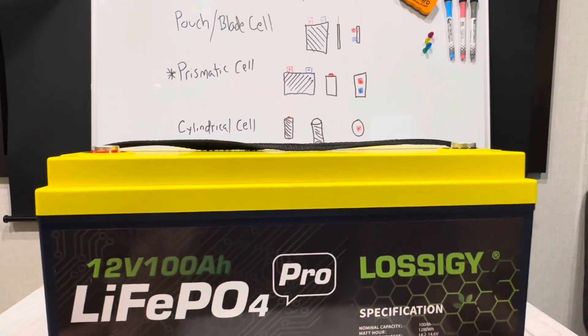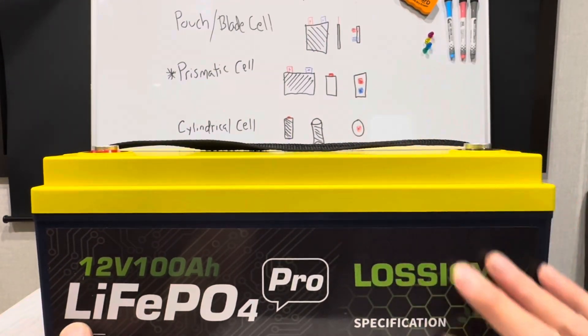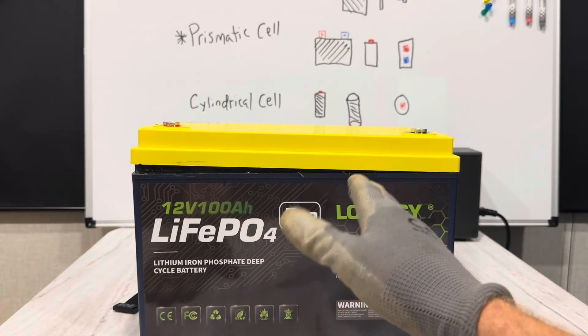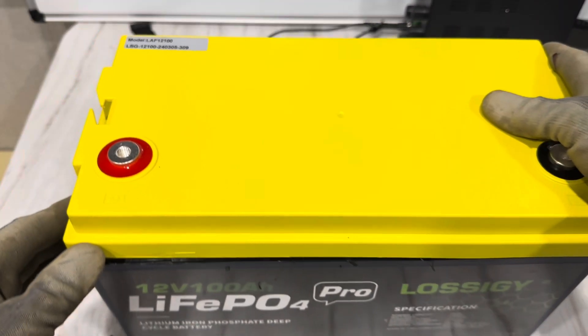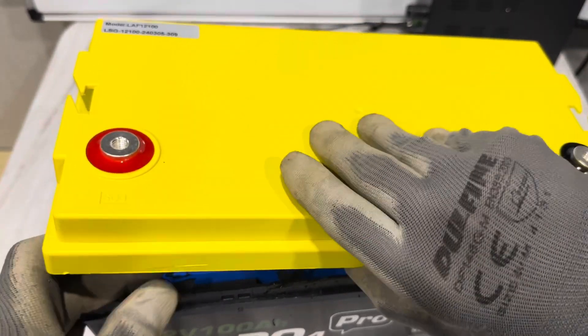Let's get one good last look at it before tearing it down. She's still sealed up — now time to find out what makes it tick. I've got it most of the way cracked open, so I'm going to reposition the camera so we can look at it together.